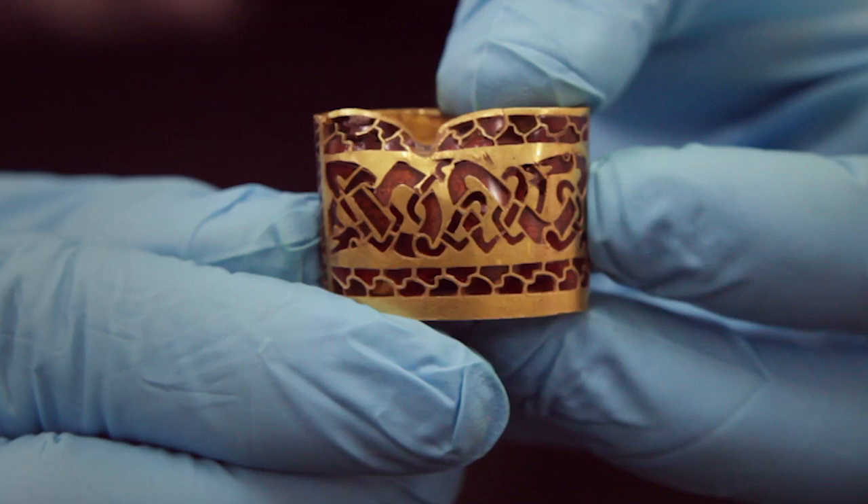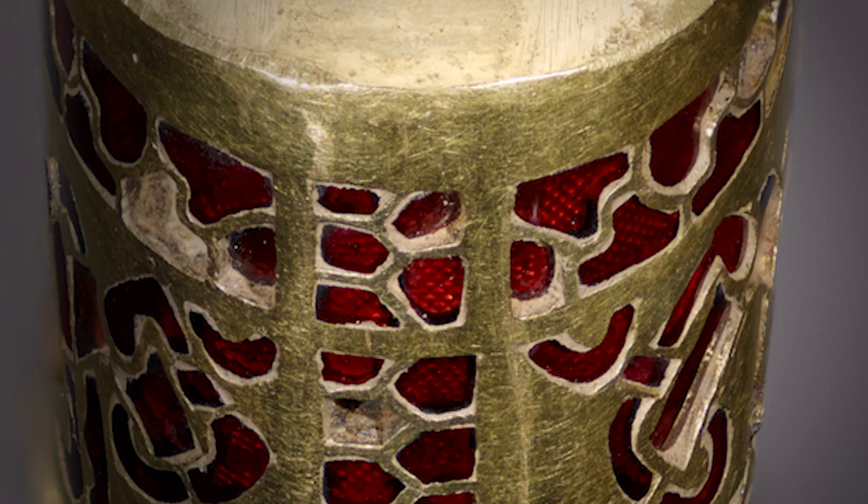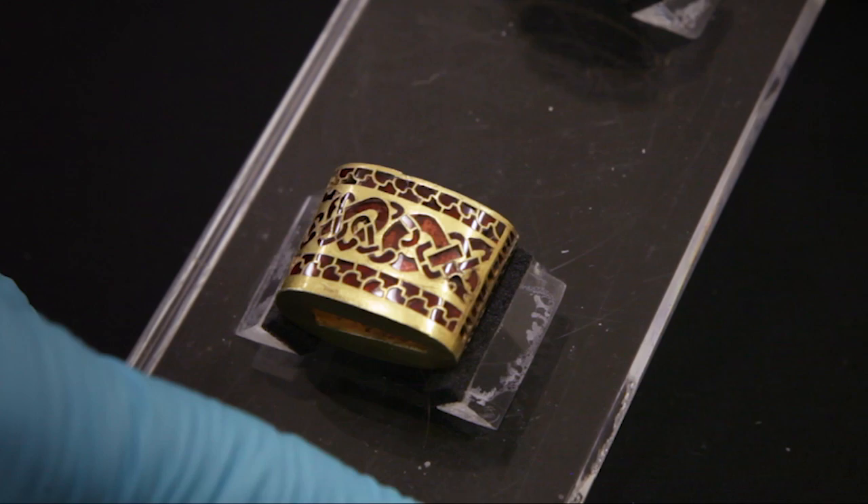Also of note are the tiny eyes of the little creatures — tiny beads of glass no more than a millimetre in diameter. Each of the cells is also set with a gold foil, a gold pattern foil that sits behind the garnet and would have acted to reflect the light back through the stone.